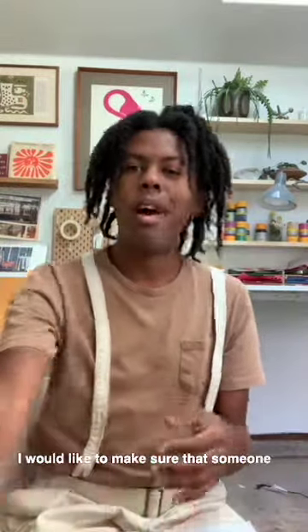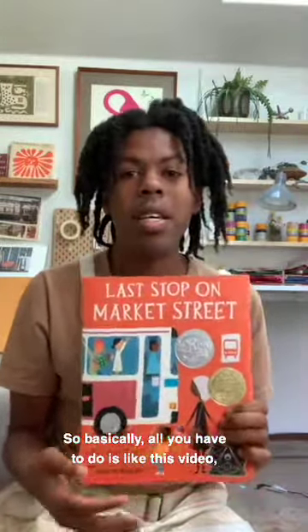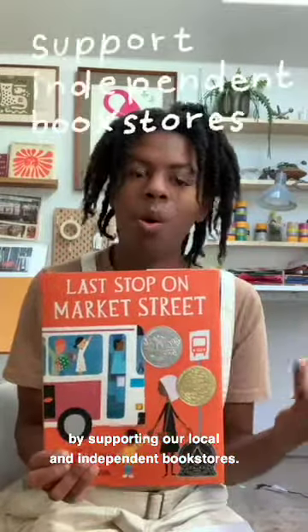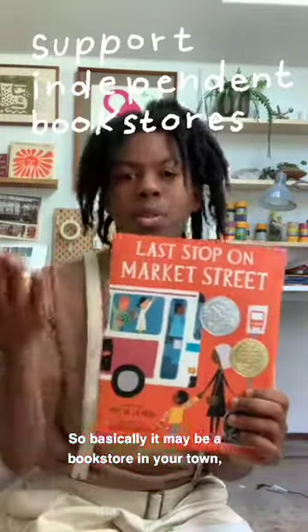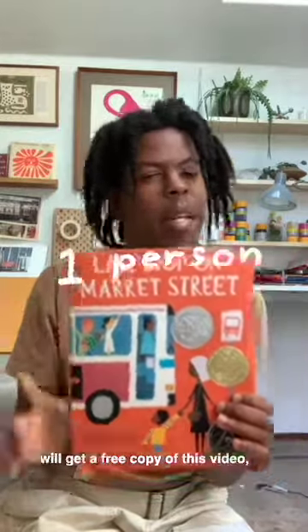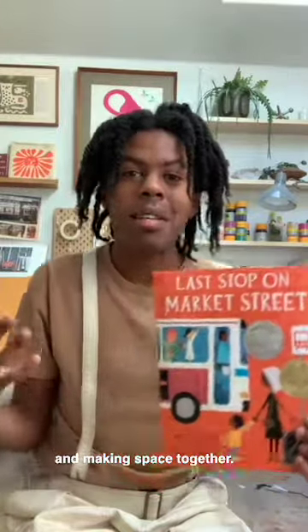To express my gratitude, I would like to make sure that someone gets a free copy of this book. All you have to do is like this video, comment below, and one person will get a copy of this book. I'll do this by supporting our local and independent bookstores — maybe a bookstore in your town, or from mine if I can't find one in yours. Just like and comment, and one person will get a free copy of this book. Thank you all for making space to be creative, having fun, and making space together. I hope to see you in my next video. Thank you. Bye.